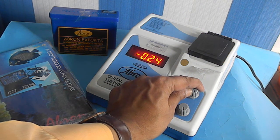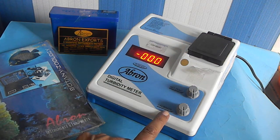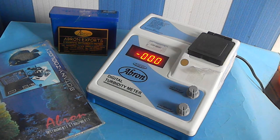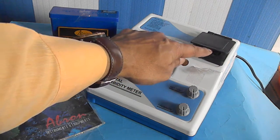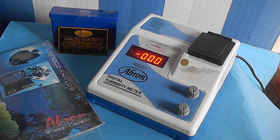After putting the standard solution, bring the reading to 200 or 400 using the calibration knob, as per your chemical. Then take out that test tube and put another test tube with your sample solution to read the turbidity. It is a very easy instrument to use.